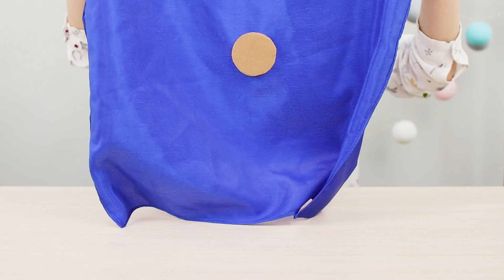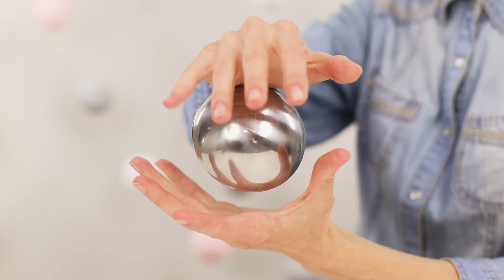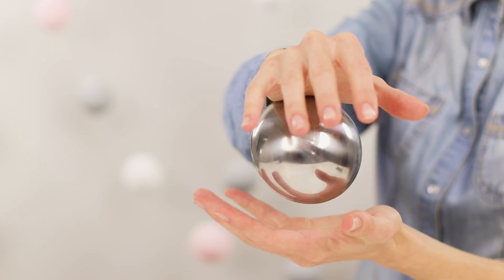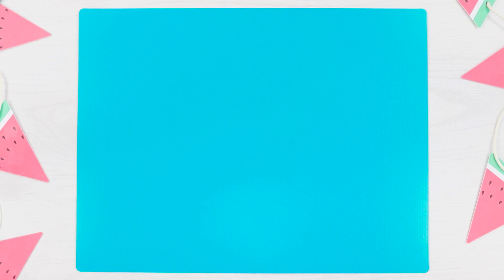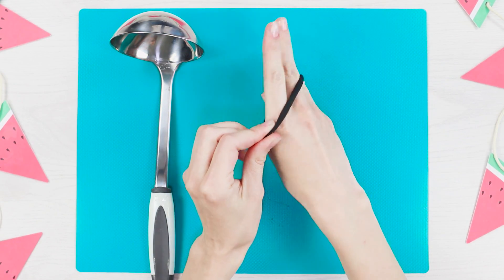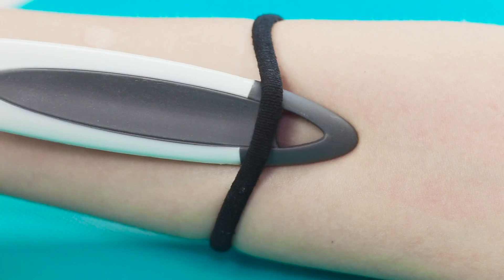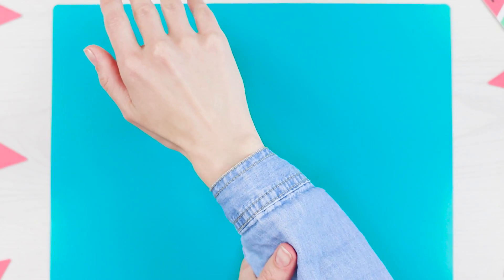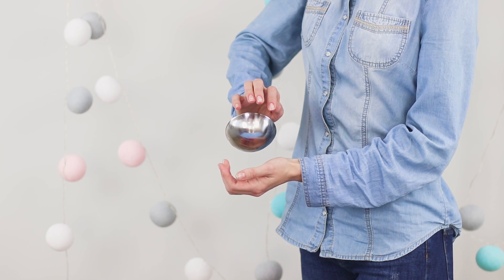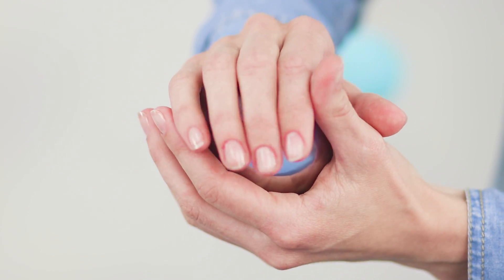Enjoy the magic levitation of a metal ball that looks like a huge drop of mercury. A magical ball flows thoughtfully in the hands of a magician. For this trick, you need a kitchen ladle and a regular hairband. Attach the handle of the cutlery on your wrist and hurry to surprise your friends. I recommend that you record this trick on video and send it to your contacts. At close range, friends will easily grasp your little secret.